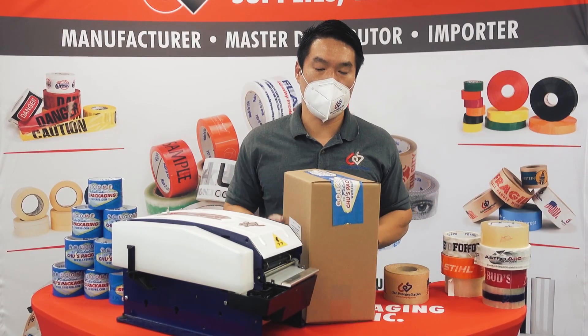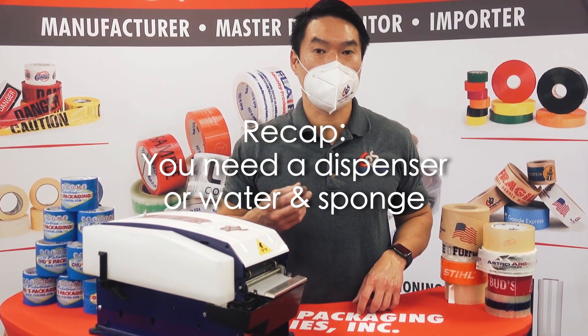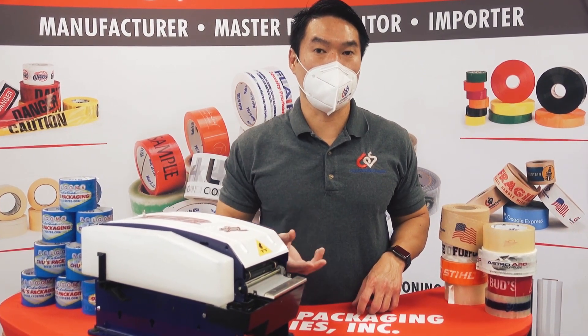Slide that to the box and it seals. You need a dispenser or at least a cup of water and a sponge to activate the adhesive so you can apply it onto a box.